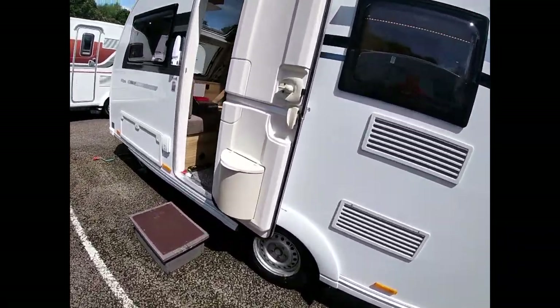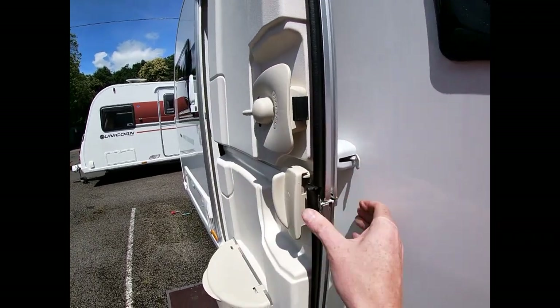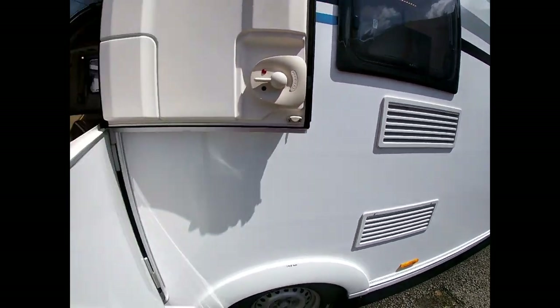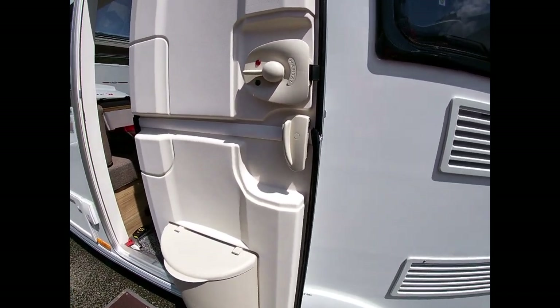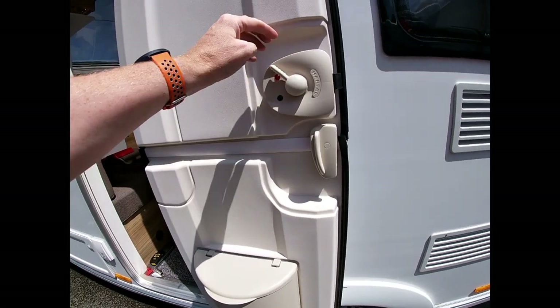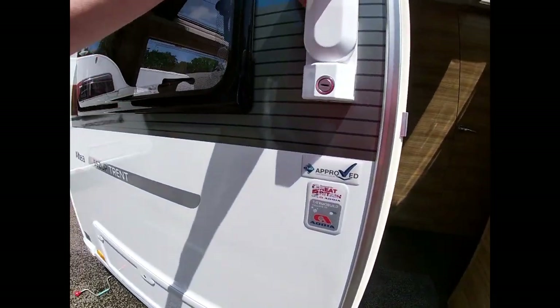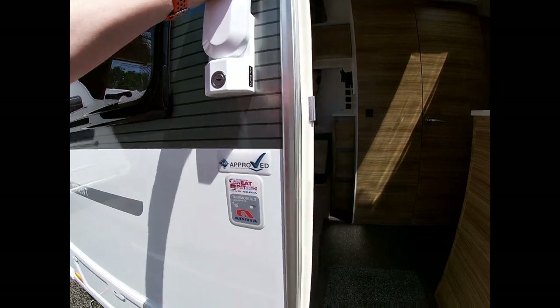Starting at the caravan door, it's held on a rear retainer here which holds the door and stops it flapping around in the wind. It's also a split door so we can use it as a stable door if we want. The locking mechanism is up for locking and down for opening from the inside. We've also got an extra Malenko lock here so we can double-lock the door.